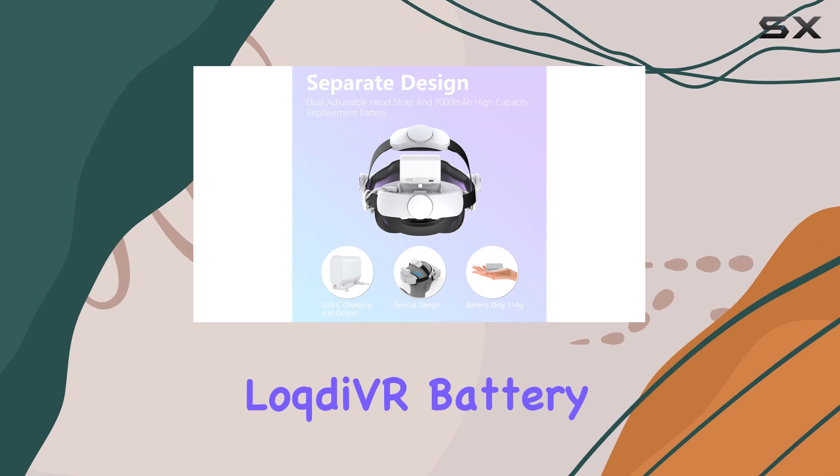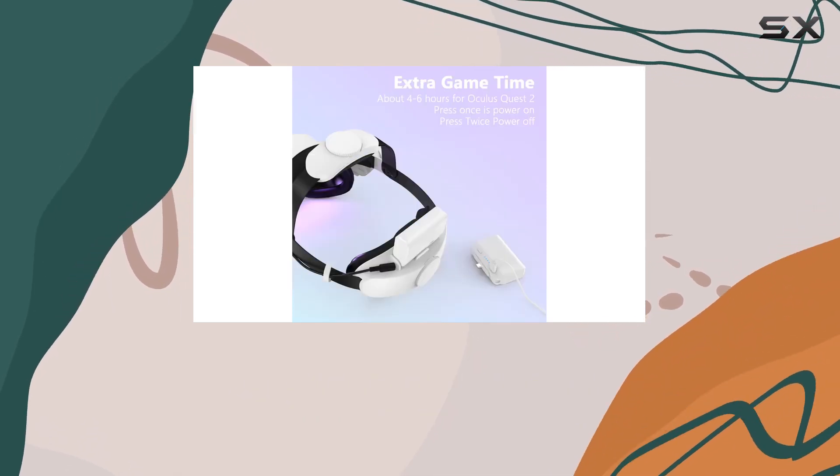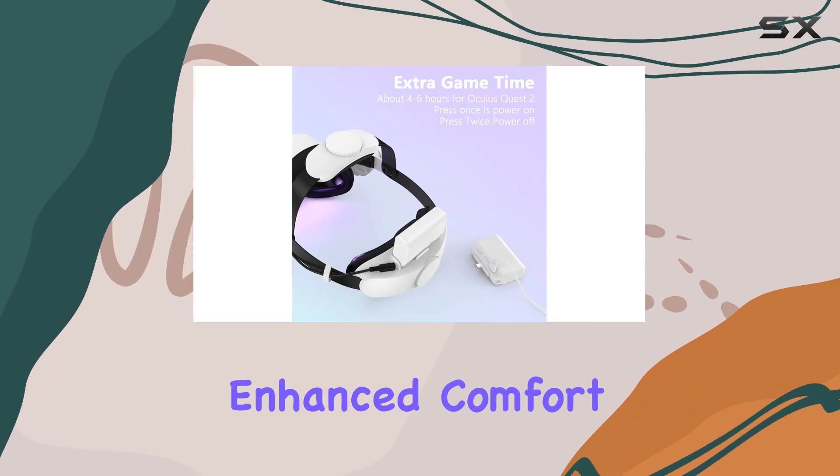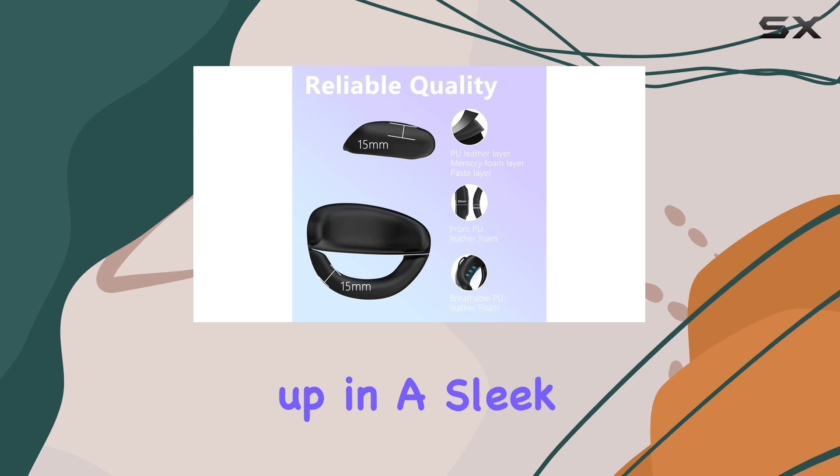In conclusion, the LochteVR battery head strap is a game-changer for Oculus Quest 2 users, offering extended playtime, enhanced comfort, durability, and safety features, all wrapped up in a sleek design.